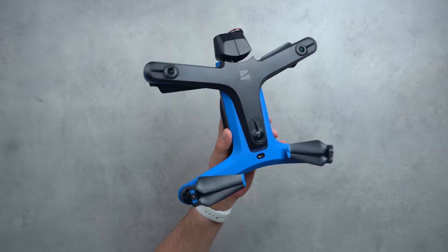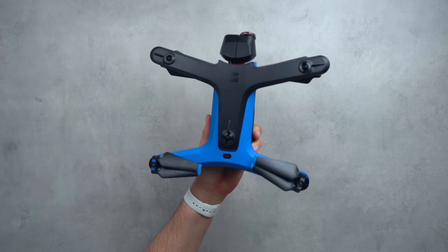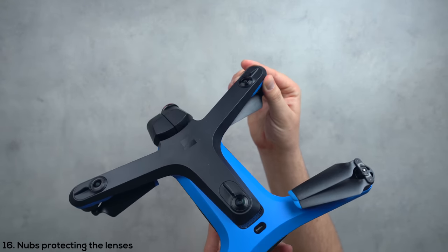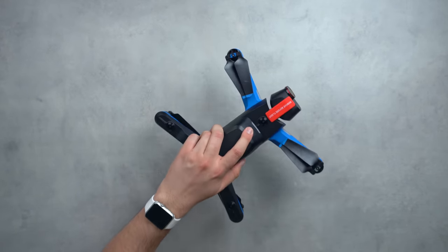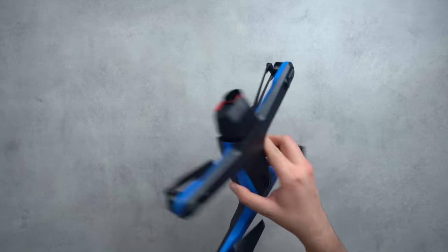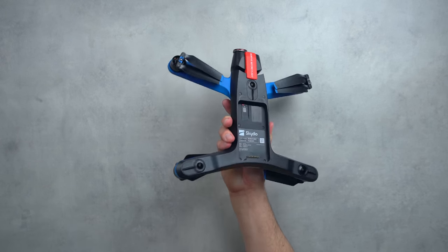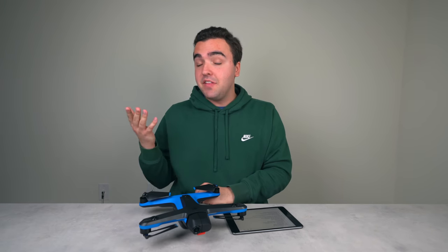The sixteenth thing is that the Skydio 2 has little nubs next to each camera. If it crashes and hits the ground, these can potentially protect the lenses. If you set the drone face down on a table, it will rest on those nubs rather than on the actual camera lenses — which obviously would not be good.